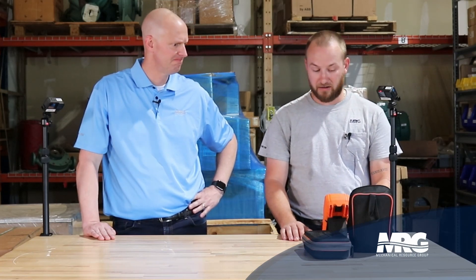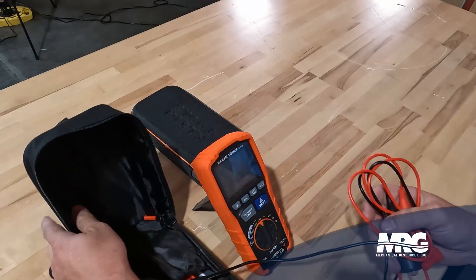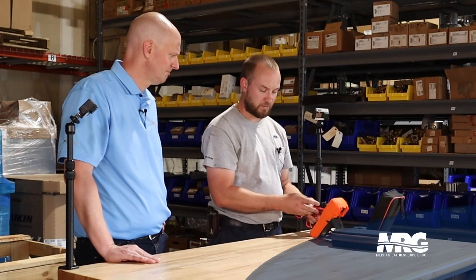And it comes with a case, it comes with leads, it comes with everything you need. I think it even comes with batteries — I've had this one a little while. But it comes with the little alligator clips. Once you get this tool, it's ready to go to work immediately.